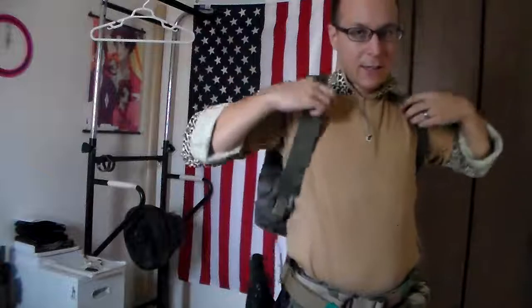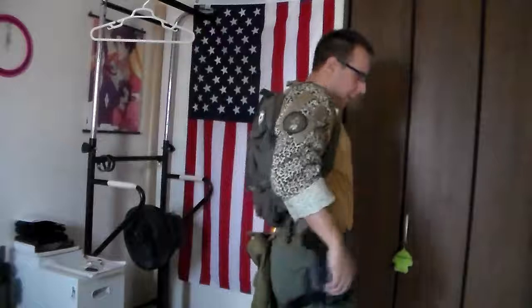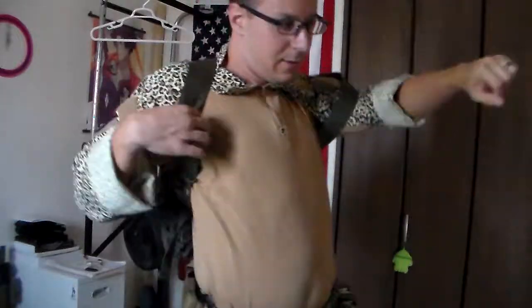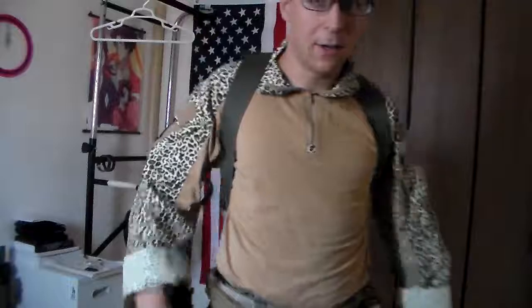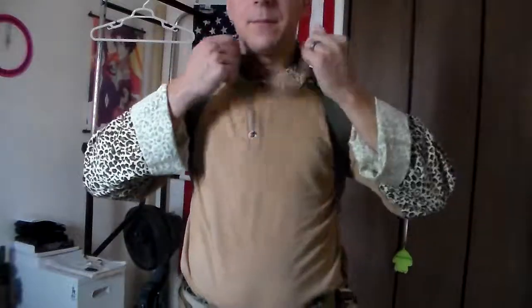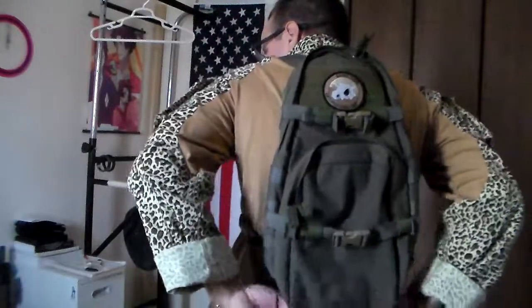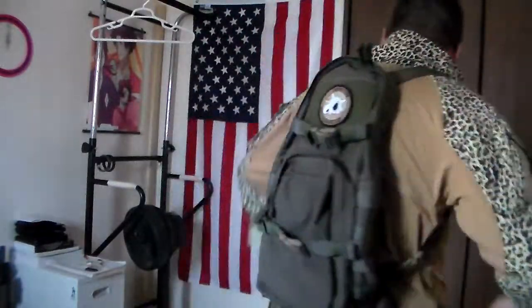So we're going to go ahead and throw this on. This one is technically Ranger Green, and the trousers are Ranger Green — they're not too far off. Actually they're more or less the same; this one has more of a sort of grayish army feel to it, a universal camo. So we're going to go ahead and put this on here, cinch that down a bit. We've got our assault pack — the assault pack is sitting on our back, and assaulting, I guess, to an extent.